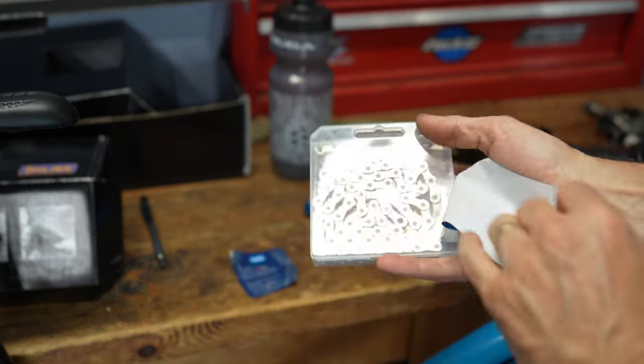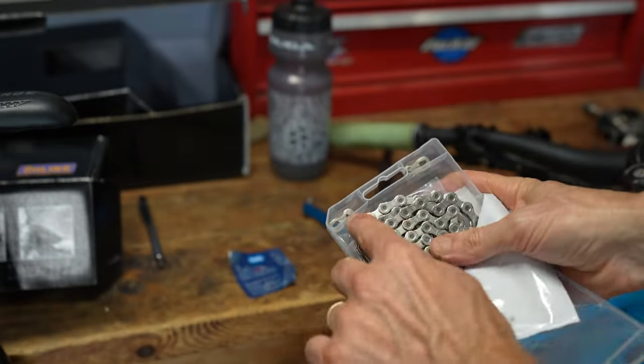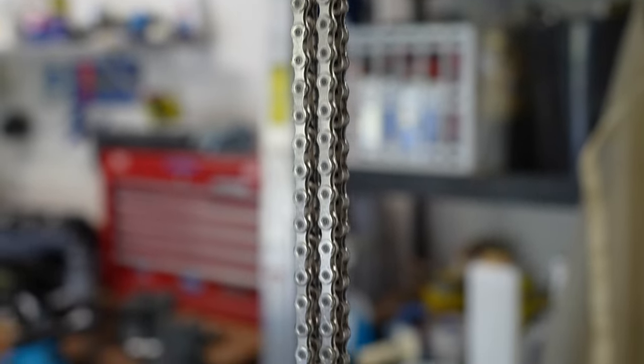Time to take this one out of the box and cut it to fit the bike. It's got the links at the top — pretty cool, keeps them separated. What I do is hang up the old chain next to the new chain so I can cut the new one to be the exact length. You can also lay them out on newspaper.